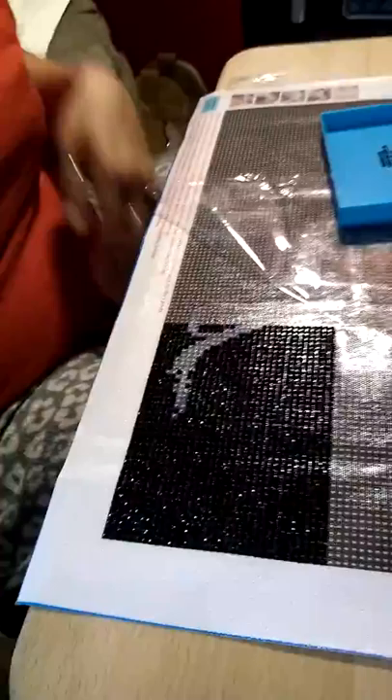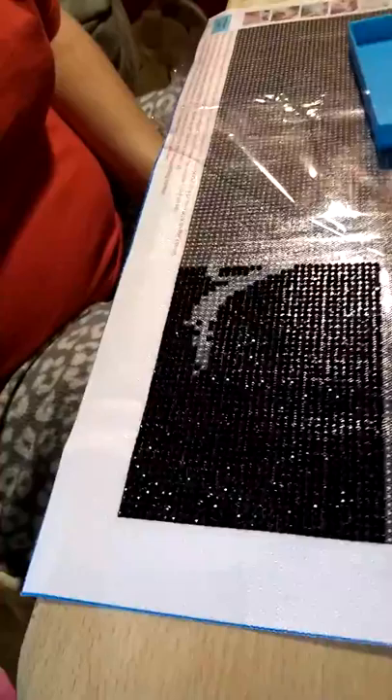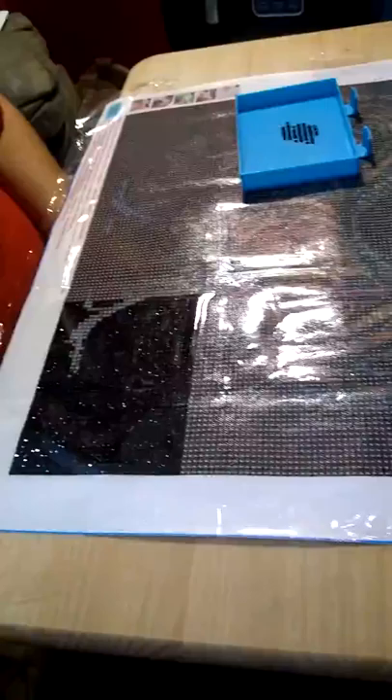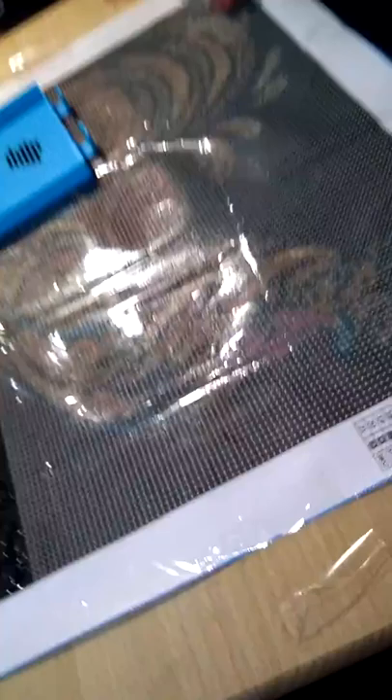Beautiful work. As you can tell, there's more of a foot coming in there, and that's going to be a whole different color. The little peel back there is what keeps it sticky and stuff. Then you cover it back up to keep the dust and dog hair and whatever else off of it. Yeah, we've got animals in here. You might be able to tell what it is — it's going to be beautiful.